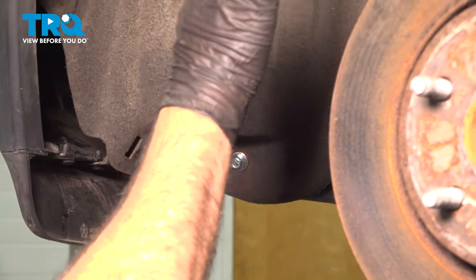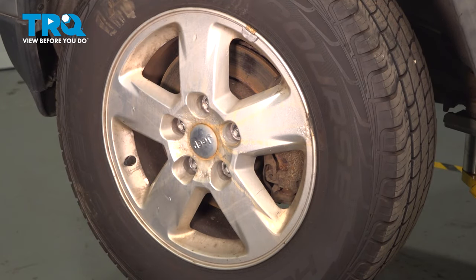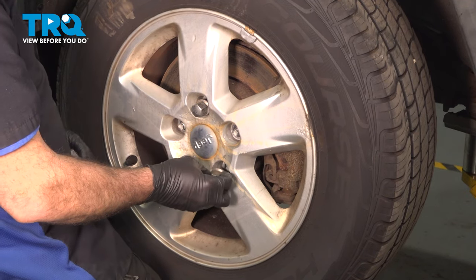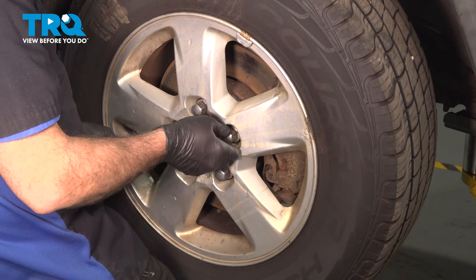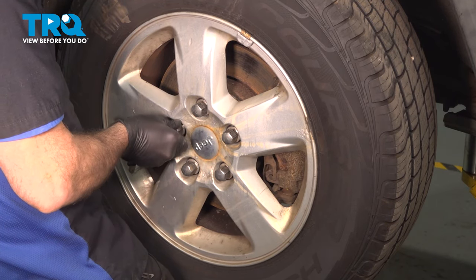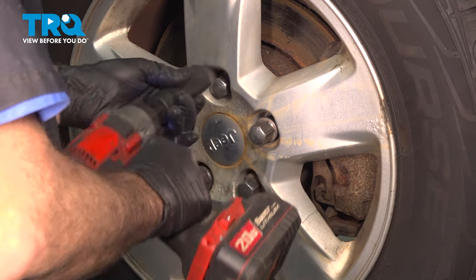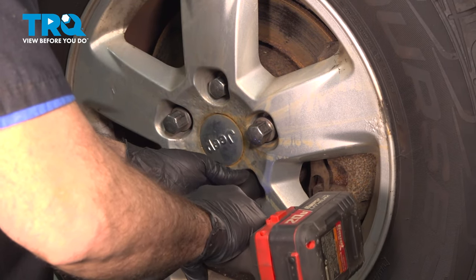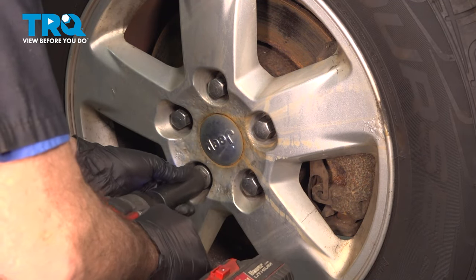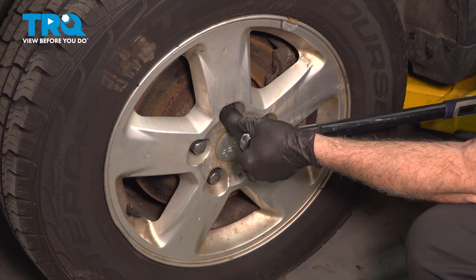Once you've secured the liner, go ahead and install your wheel. Get our lug nuts all started by hand first. Once we have all these on, we'll go ahead and snug them down. Now we want to go ahead and torque down our lug nuts to 100 foot-pounds.